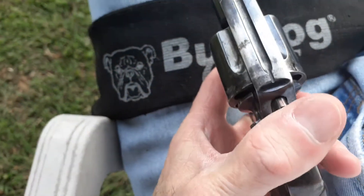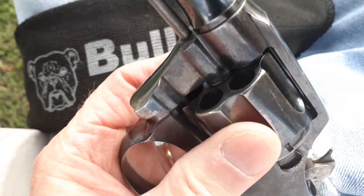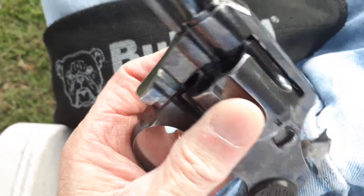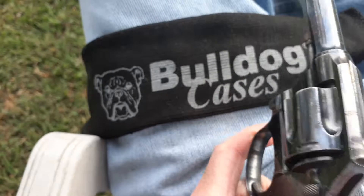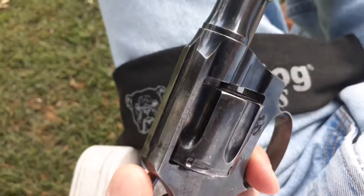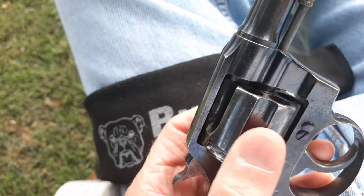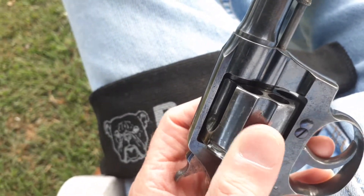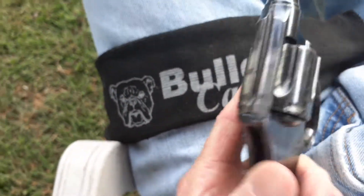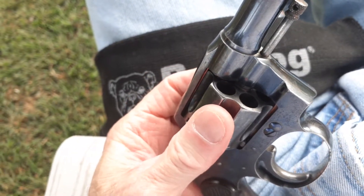Still very tight. The barrel is just a tiny bit loose before you cock it — they're all like that — but as soon as you cock it back and shoot it, it's really tight. It gives you a little bit of play before you cock it, but not bad at all. When you cock the hammer back it tightens up just a hair more.